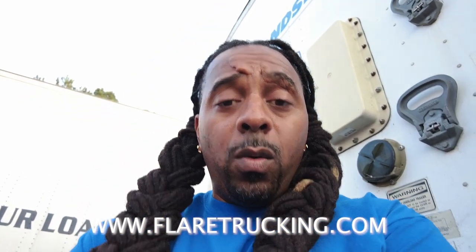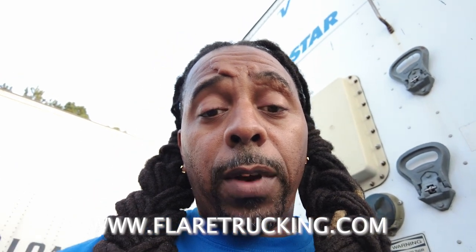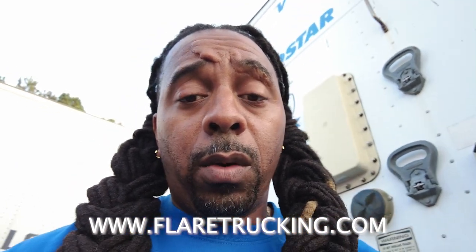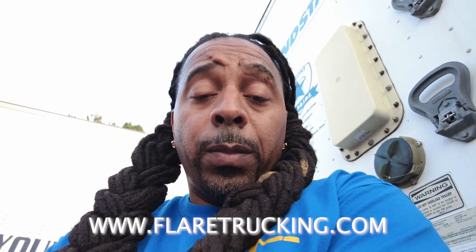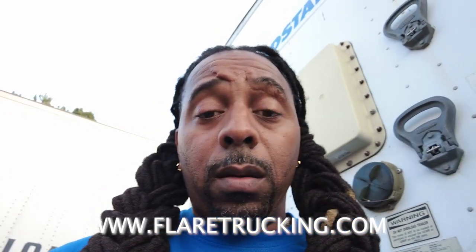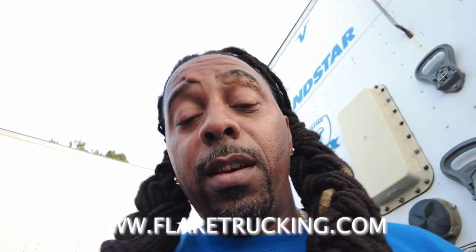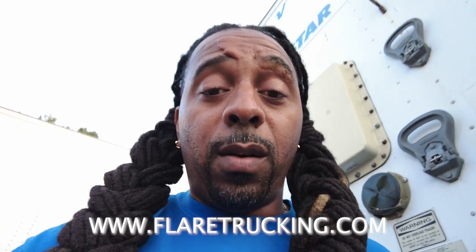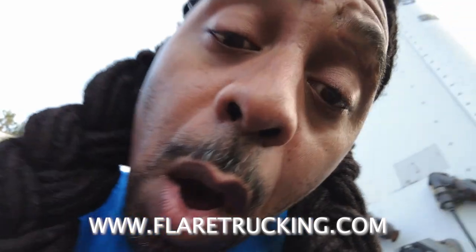If you know somebody who might need this help, send this video out to them. Send them over to flattrucking.com. Make sure y'all hit me on Instagram at runawaychild35 — we post a lot of good content over there too. These mosquitoes are tearing me up, but that's part of the game. Until next time, Runaway Child, and we are out.